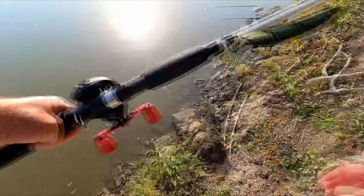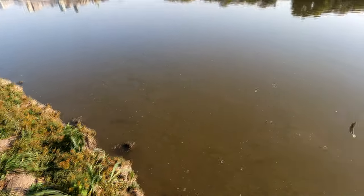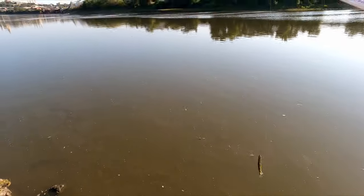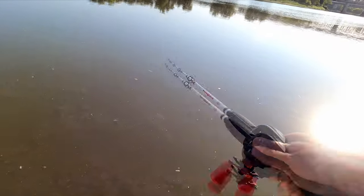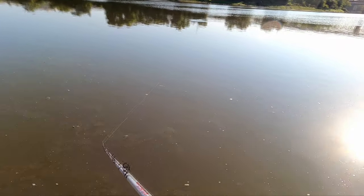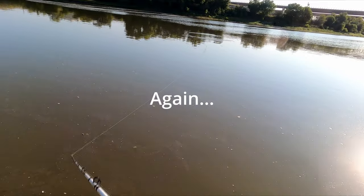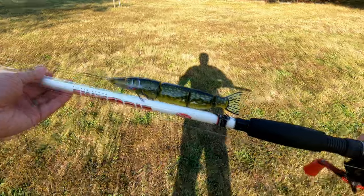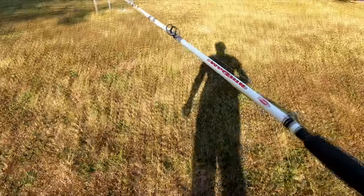Day two, trying to catch a fish on this thing. Right here is the start of the Kansas River — there's the Missouri River, and there are fish jumping everywhere over here. Day three, trying to catch a fish on this thing. Kansas...